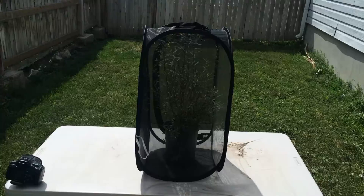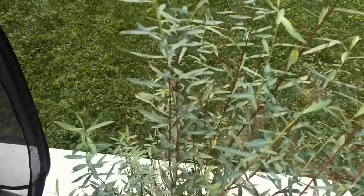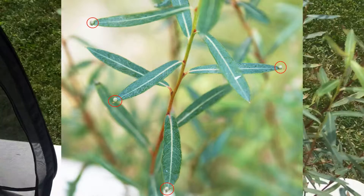As I take the Dwarf Arctic Blue Willow out of the cage, I see that there are several eggs laid at the tips of the leaves of this particular species of willow. Because I'm using a cheap digicam, it's difficult to focus in on the eggs, so I'll take some still shots with a better camera and insert that into this presentation.